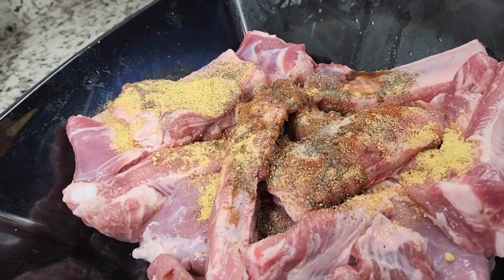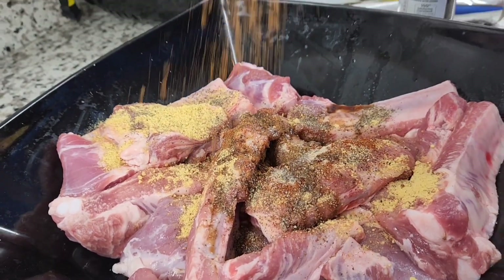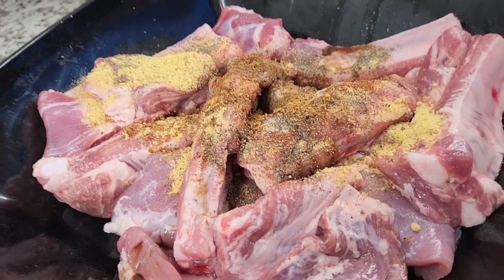I added white pepper, black pepper, smoked paprika, and sour sauce. I also added some vegetable oil. For the wet ingredients, I added my ginger paste, garlic paste, and onion paste. Give it a good mix and allow it to marinate for an hour or two.